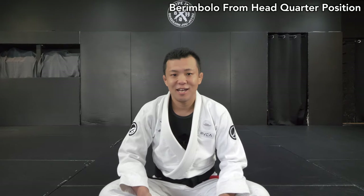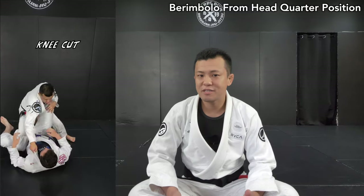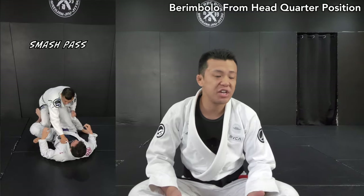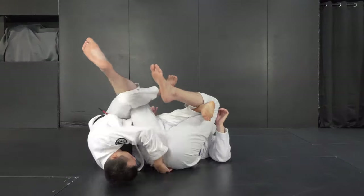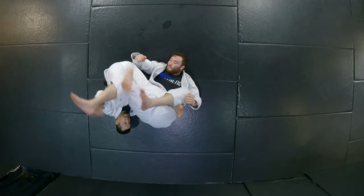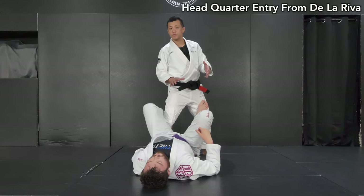Hey guys, it's Yosh here. Today I'm going to show you bearing bolo from headquarter position. Headquarter is a very strong position that we can easily set up major guard passes. Usually used for guard passes, but another option is you can switch to modern techniques like bearing bolo or some other variations. Let's just start with a simple entry for headquarter.